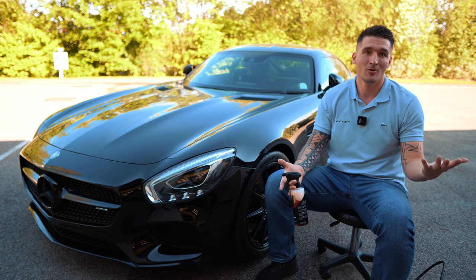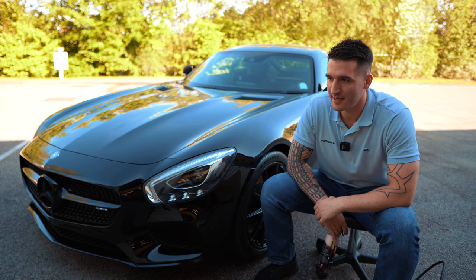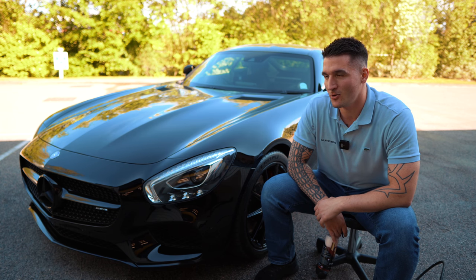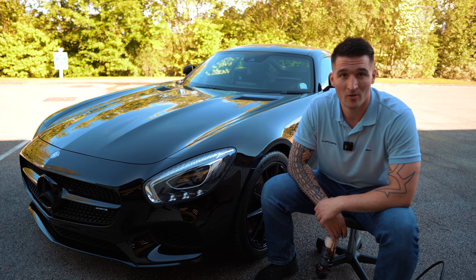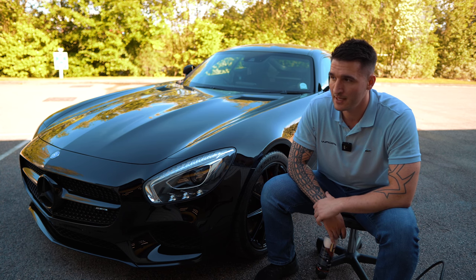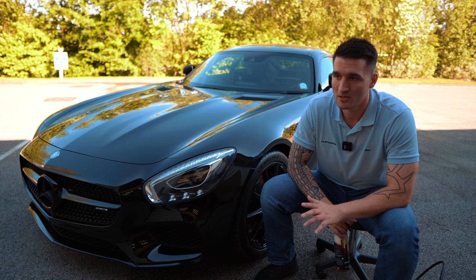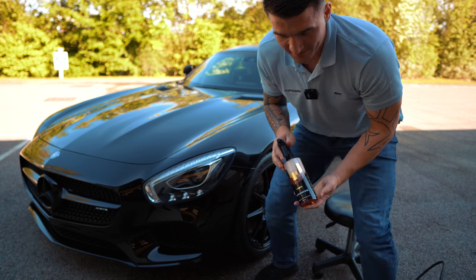APCs are also not a dedicated product. I've used many APCs, tested all the big ones, all the famous ones, all the super strong ones. The super strong ones tend to pull out the natural oils from the rubbers — a big no-no in my opinion. And the cheaper APCs, they're cheap, so we almost gave up with this approach entirely.